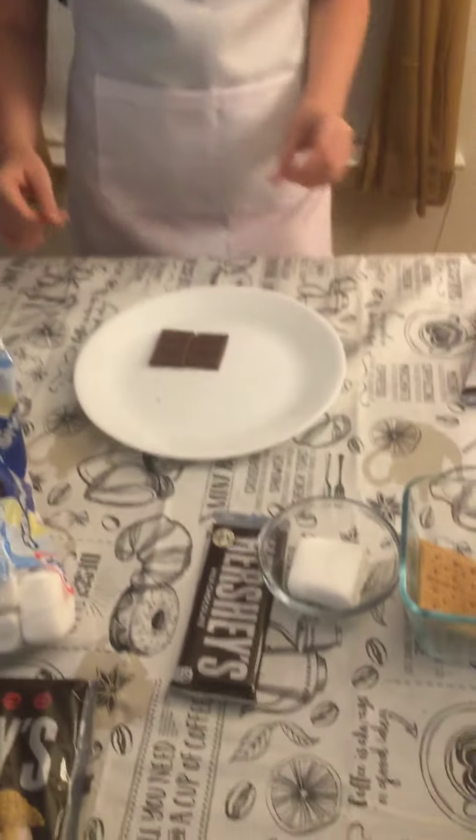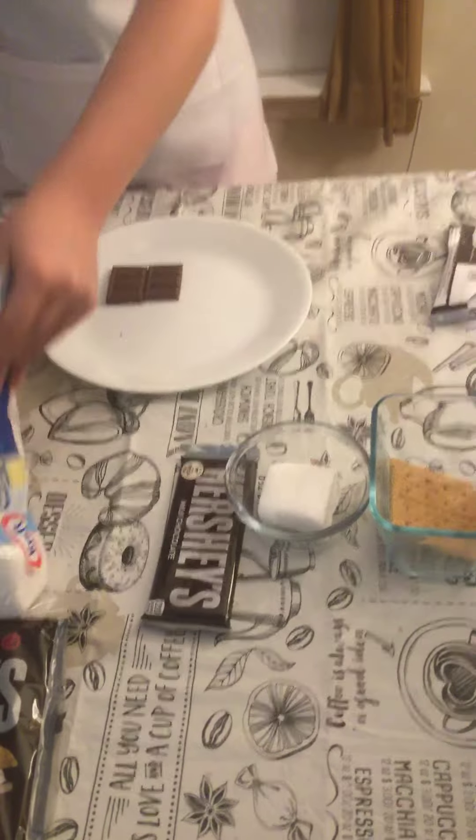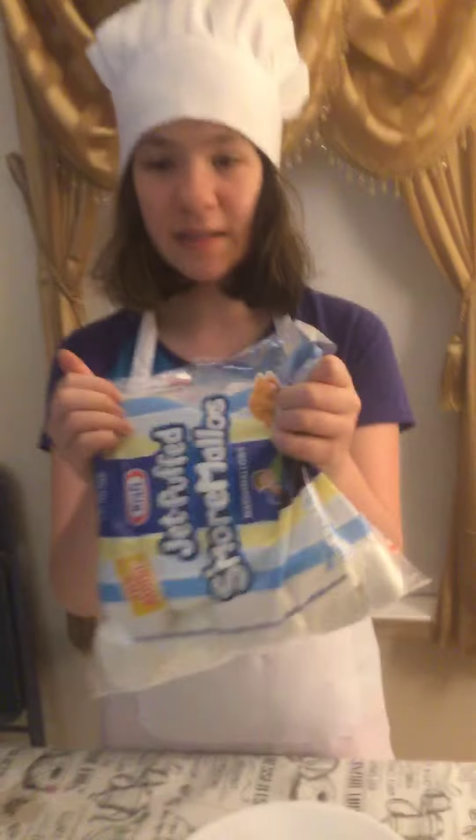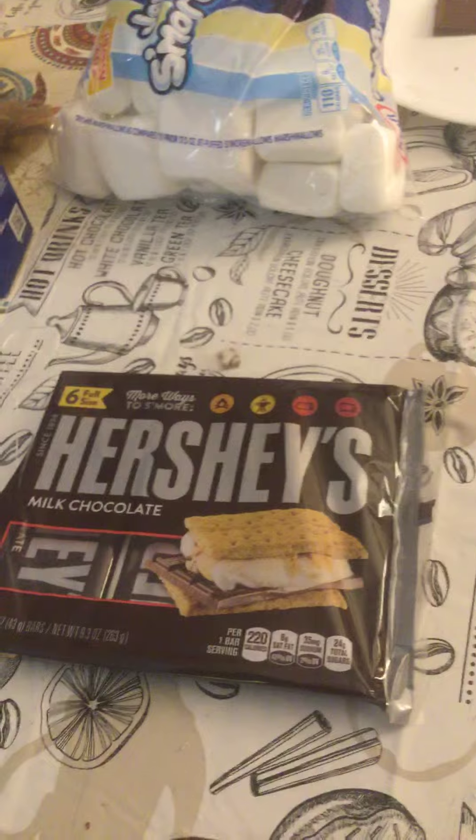Sorry, the chocolate is cracked. Where I got the marshmallows is from Walmart, and the crackers are from Walmart, and the Hershey milk chocolate is from Walmart.